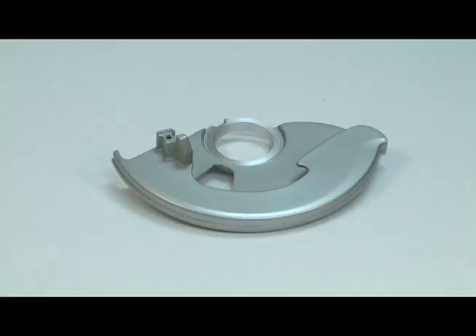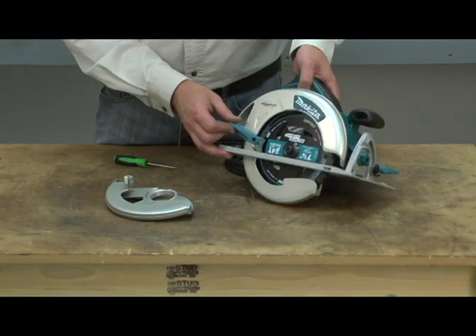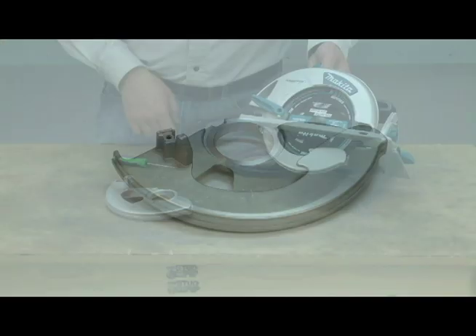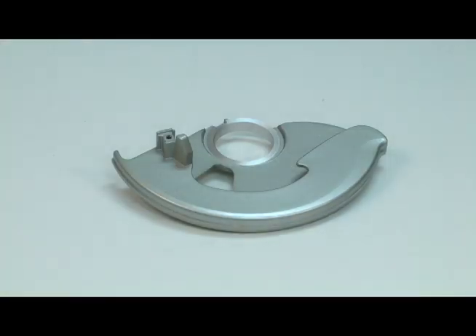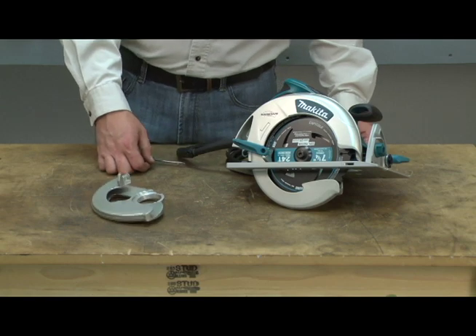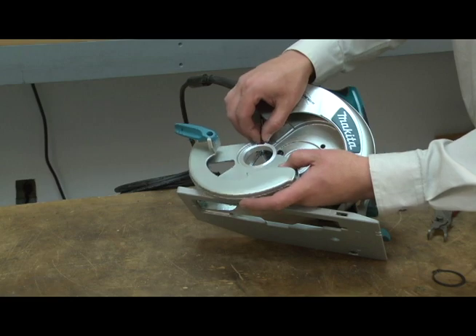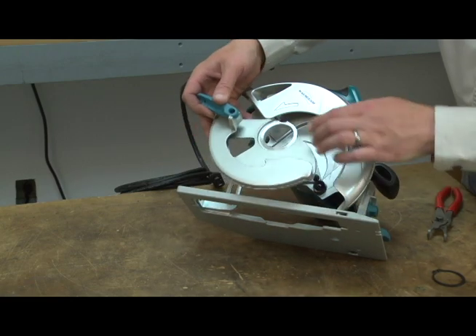The safety cover is the lower guard on your circular saw. It keeps the blade covered when the saw is not in use to both keep you safe and prevent damage to the blade. The safety cover can be damaged if the saw is dropped or if something falls on it. It may also crack or break after years of normal job site use. Replacing the safety cover is a repair that you can do yourself, and I'm going to show you how.